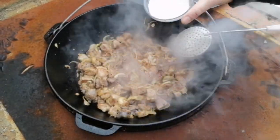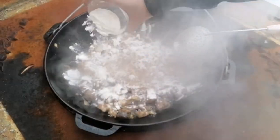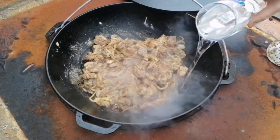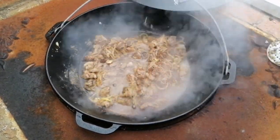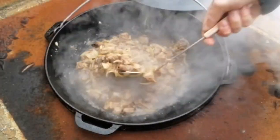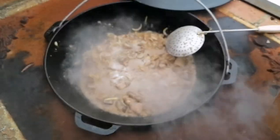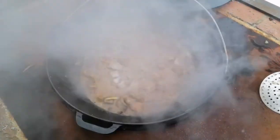And we add a little bit of water. We need to put it in the oven. We will open the door for about 15 minutes.